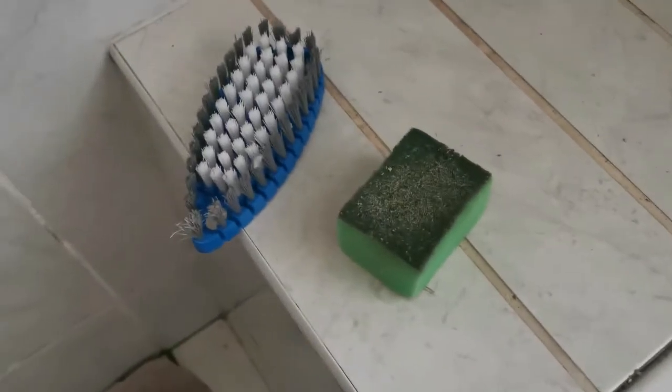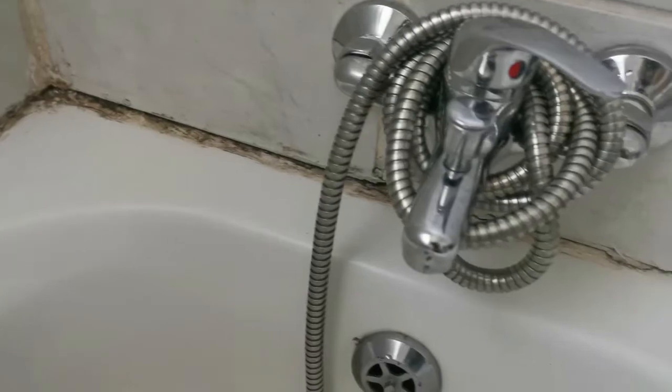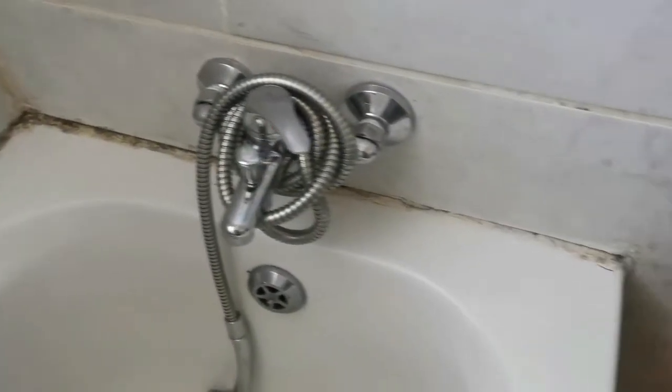We'll see between the two of them how far I get. I've let it soak for about 10 minutes and now I'm going to use this Scotch-Brite sponge to properly scrub all these edges. It's starting to look a bit better actually — most of the brown spots on the tub are gone. I'm going to use the scraper one more time to scrape most of it off, then use a sponge to go over it one more time with sugar soap. After that I'm going to use clean water and rinse it off.